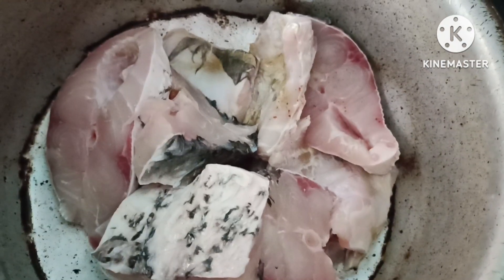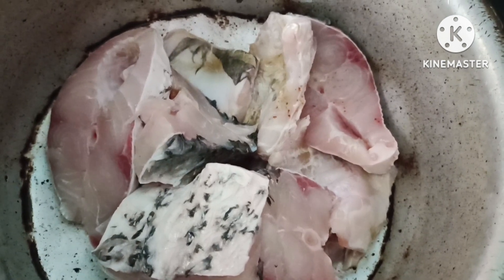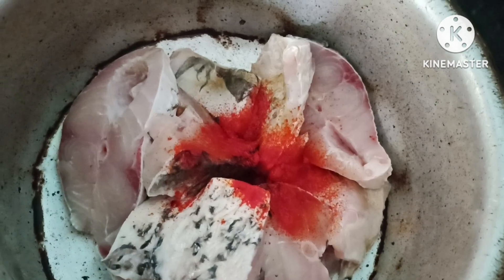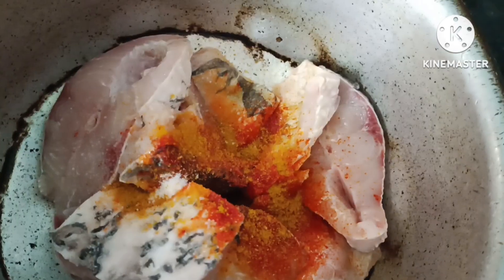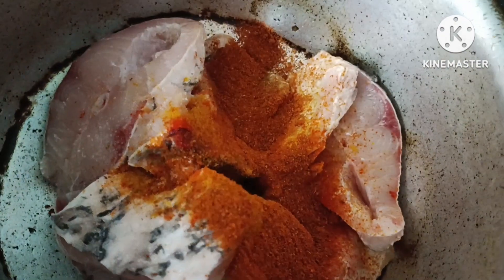Wash the fish with water. Now with the second fish, put it at the hot surface. With it, add the spices to keep small pieces. Add some salt and fish masala.